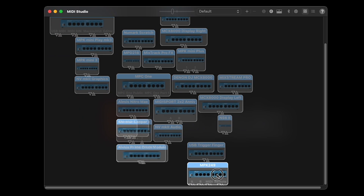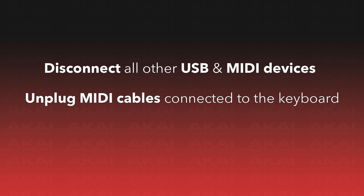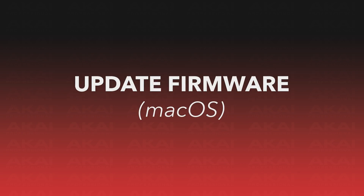After connecting, make sure that your computer recognizes the connection to your keyboard by checking your computer's hardware or device menu. The firmware update may not be successful if your computer can't establish a reliable connection with your keyboard. Check out the link in the description for a walkthrough on how to quickly test your MIDI connection. Finally, we also recommend disconnecting all other USB and MIDI devices from your computer, unplugging any MIDI cables connected to the MIDI ports on your keyboard, and closing all unnecessary software on your computer. With that, we're now ready to update the firmware.